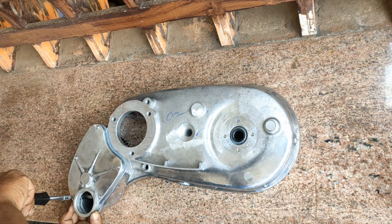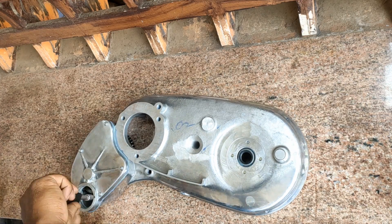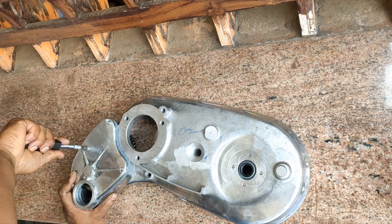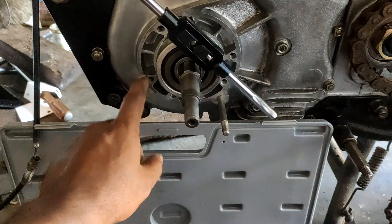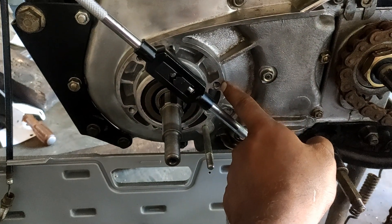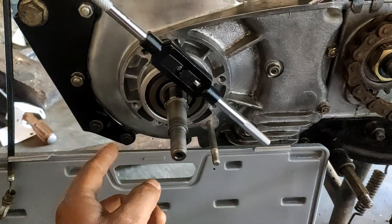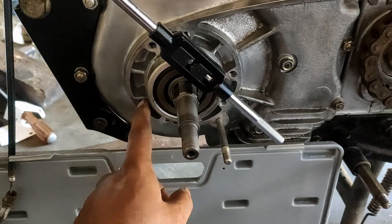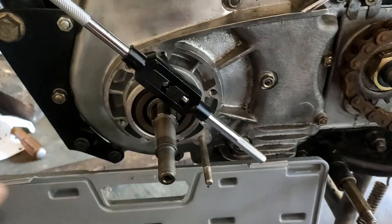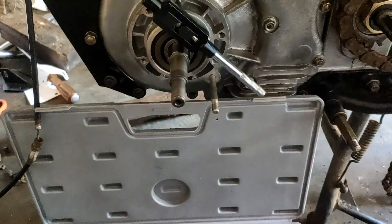I will show you how to assemble the self-starter. In standard, these three positions we will have the stud, but for installing this one we need to re-thread it. In these three places we need to re-thread it.